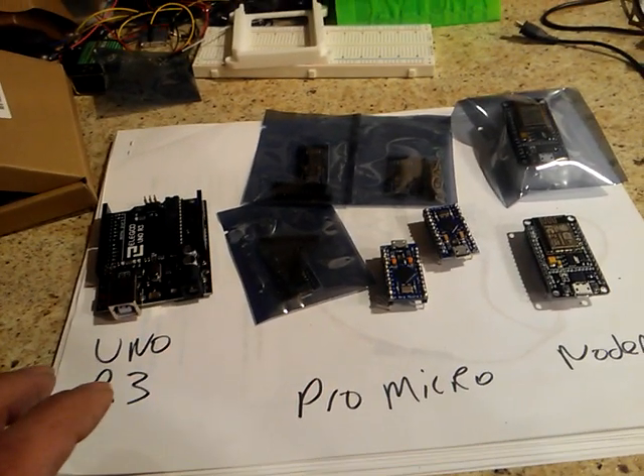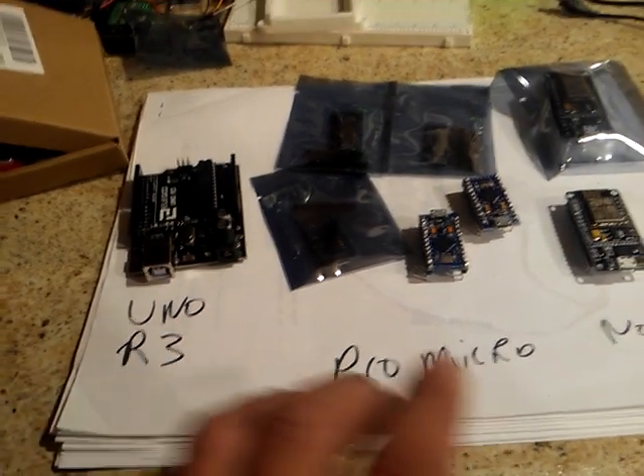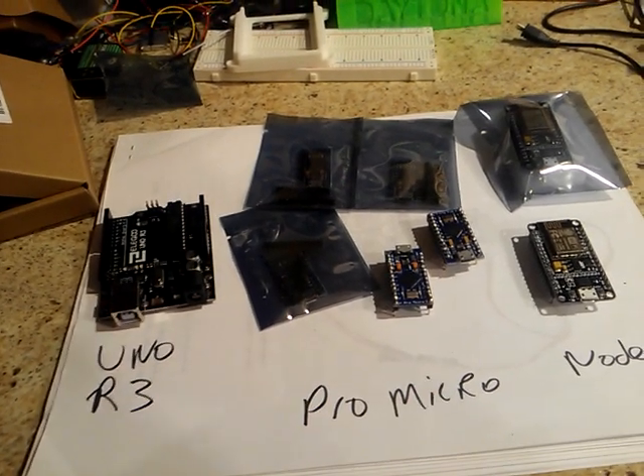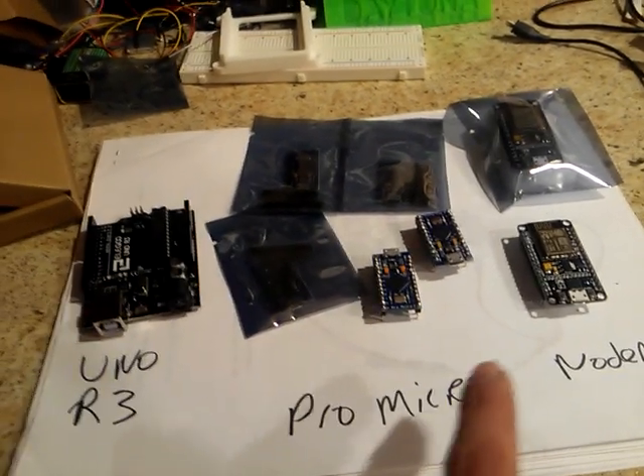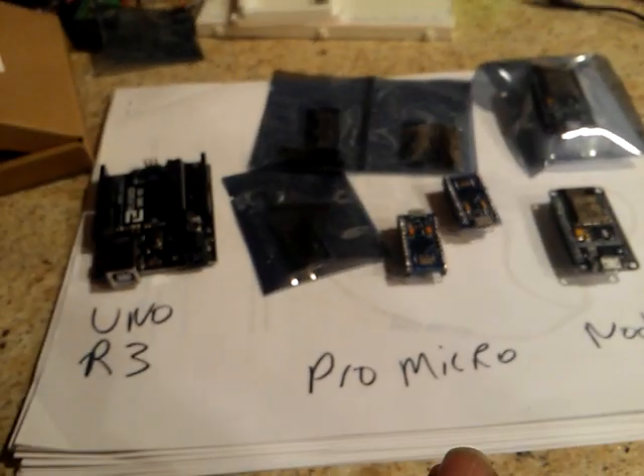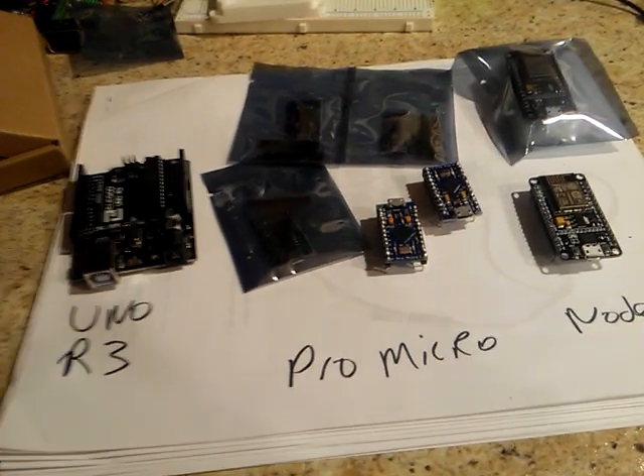So they all have their advantages and disadvantages. If you're new and you don't own one, get the UNO R3. If you get good with that, get a Pro Micro. If you need these to talk to each other or you just want Wi-Fi capability, get yourself a NodeMCU. So get them all — they're cheap, buy them all.